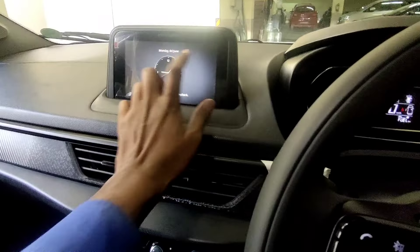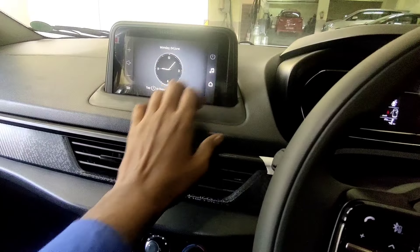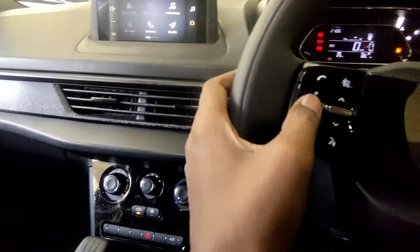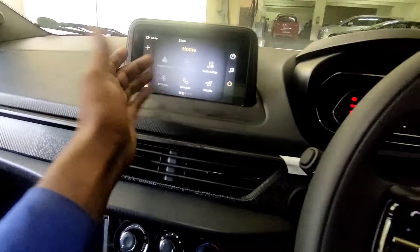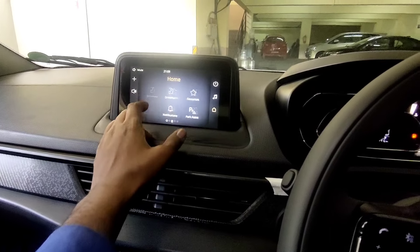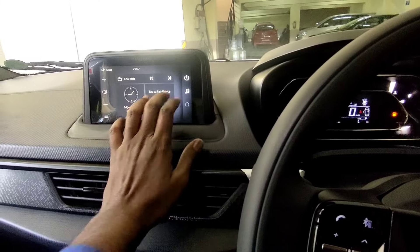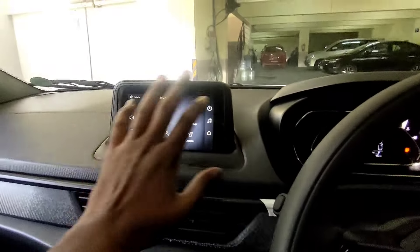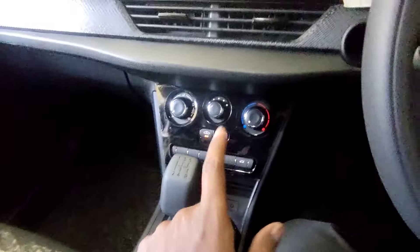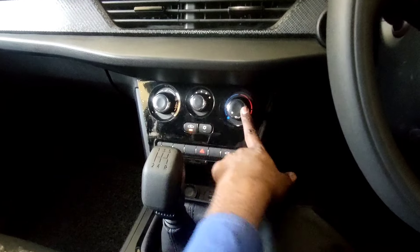Here we have a 7-inch infotainment system. We can use it with Bluetooth connectivity. The touch response is very smooth. The design and quality of the infotainment system is of Harman brand — one of the best infotainment systems. We have manual AC controls with fan control, temperature control, and a hazard switch.